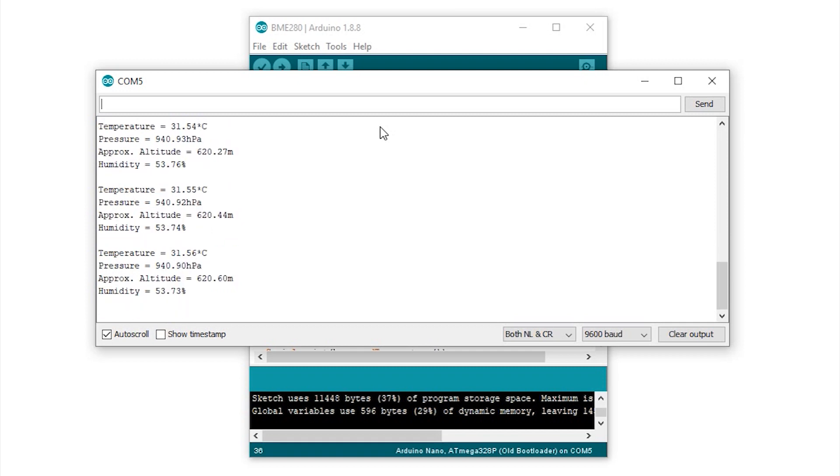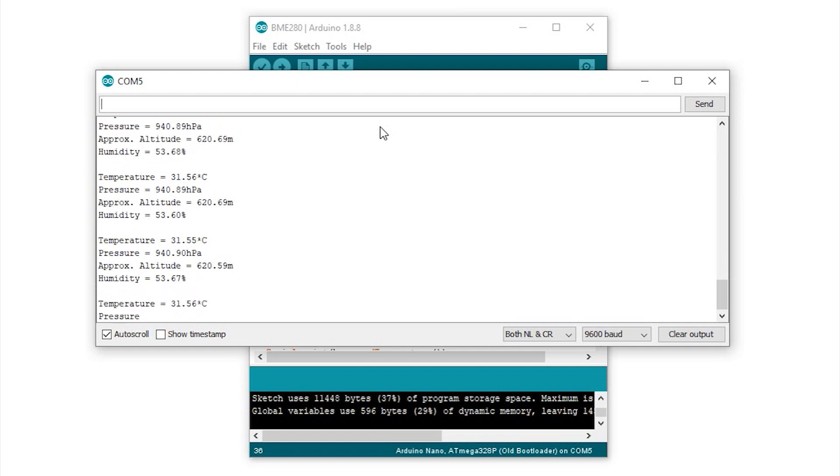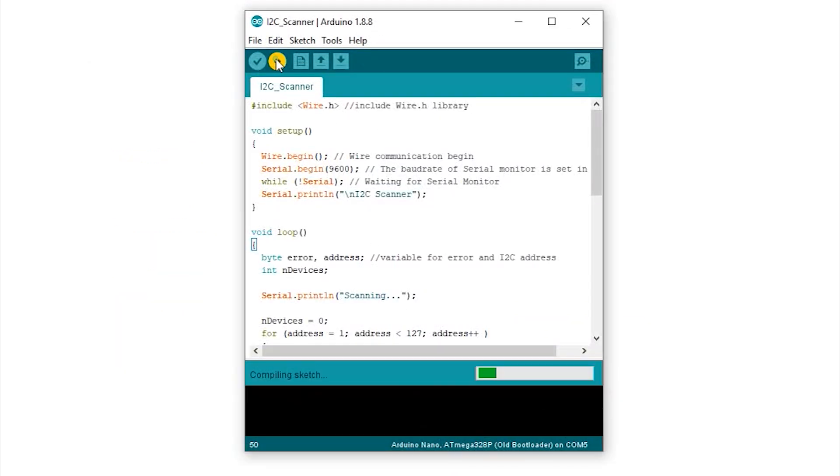In case it does not work, check whether you have the correct I2C address for the module. You can use the I2C scanner code to check the I2C address of your sensor.